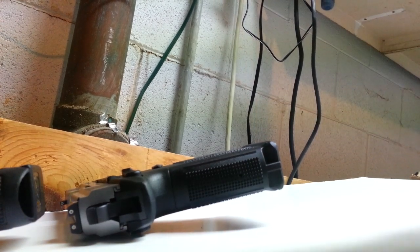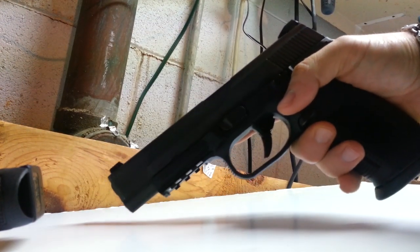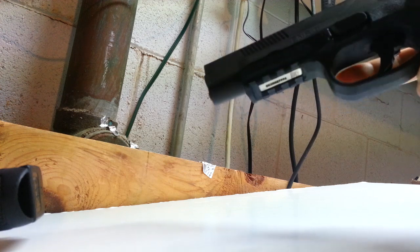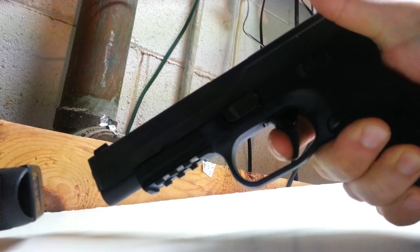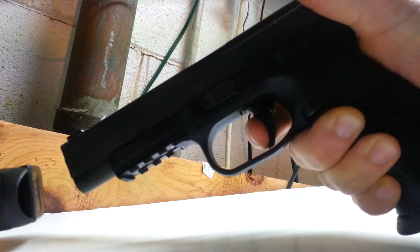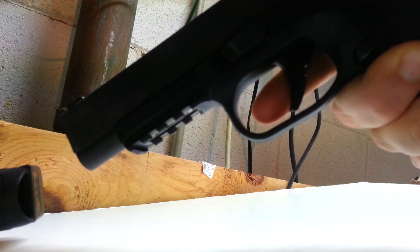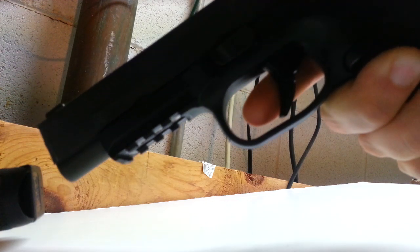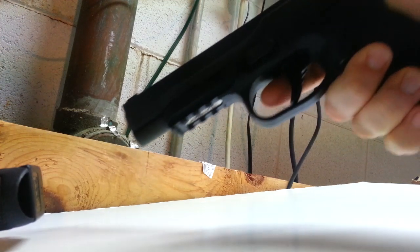Now my new gun here — my vaporware gun. This is my FNS9 Long Slide, which they announced a heck of a long time ago, and just started shipping to distributors about a week ago. I got mine this weekend. This gun is also empty. I keep all my guns except for one or two empty all the time. This gun has not been fired by me at all — it's just been fired at the factory.